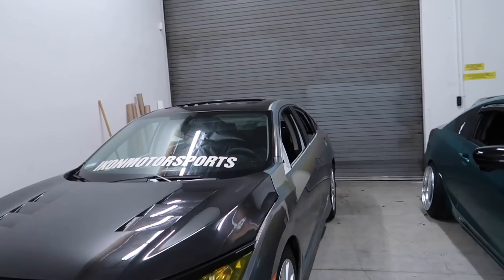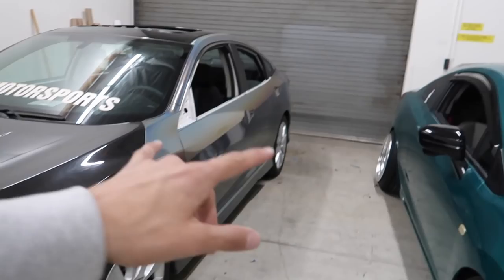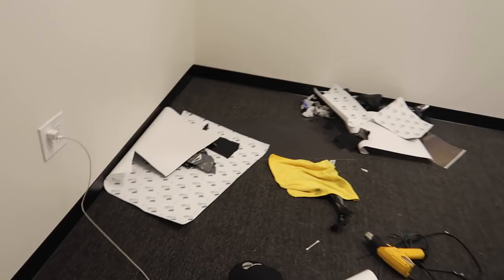We're about to go grab some grub and call it a night. We'll come in tomorrow morning, put the wing on the car, and get everything fully reassembled. The only things left to do are the mirrors, door handles, and the wing. Tomorrow morning I'll go pick up the rest of the green vinyl so I can finish the trunk and reroll it. Went ahead and put the door handles on — I'll knock out mirrors tomorrow and then we'll get both cars out. Going to clean up the lobby and call it a night.